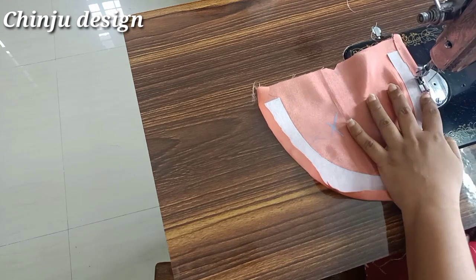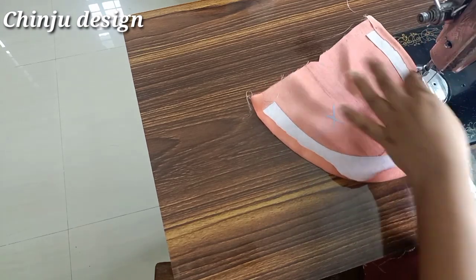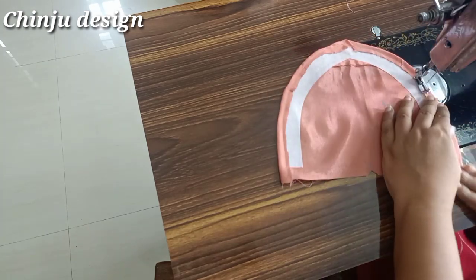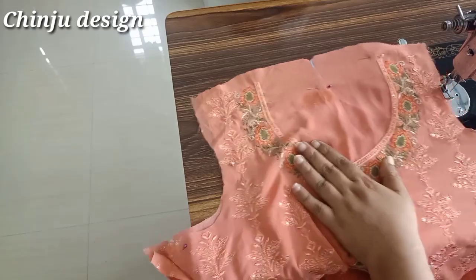We will cut the canvas on the back. We will put the canvas on the back.